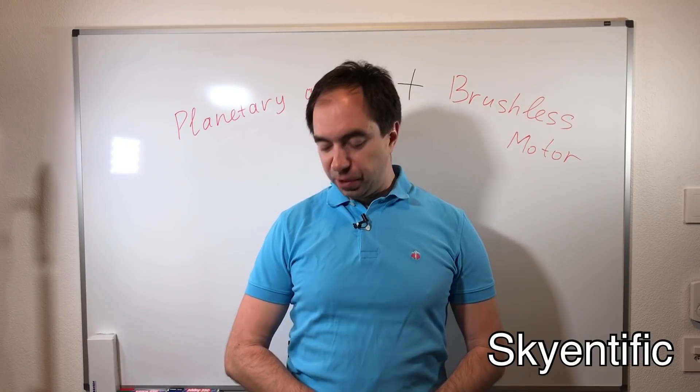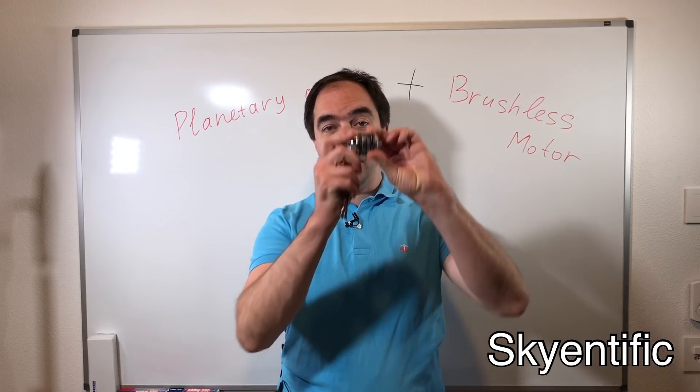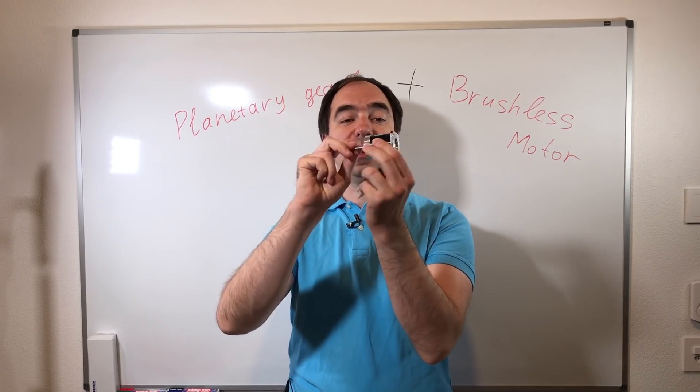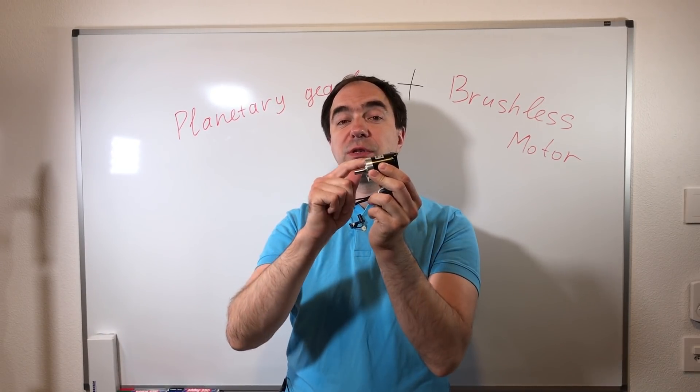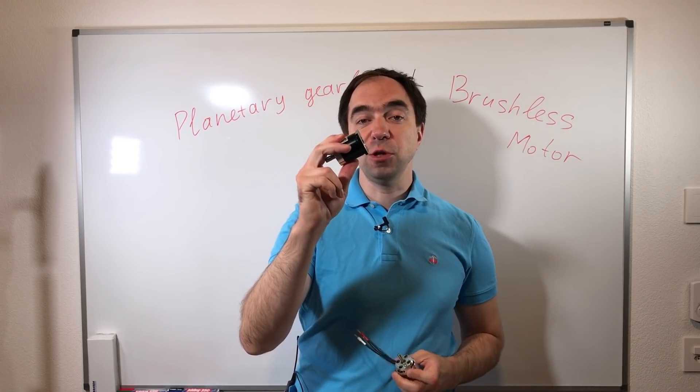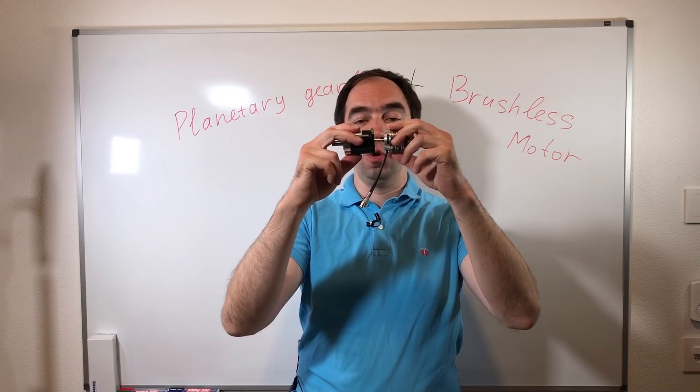Hello everyone and welcome to my channel. I have this brushless motor and I have this planetary gearbox. This gearbox is quite cheap and it's made for the stepper motor, but we will try to mount a brushless motor on this gearbox.